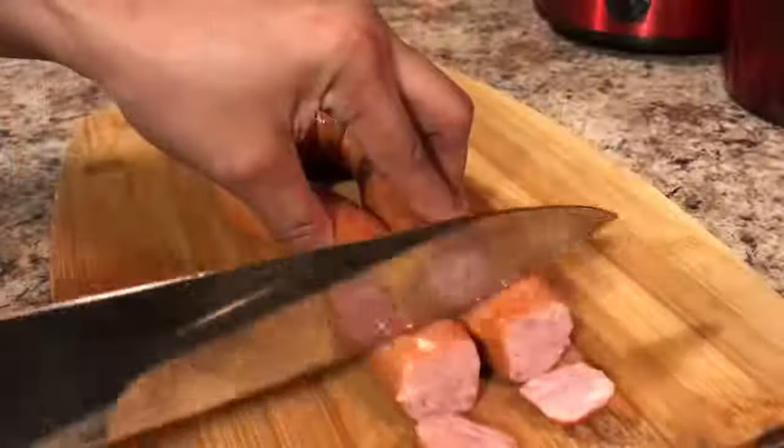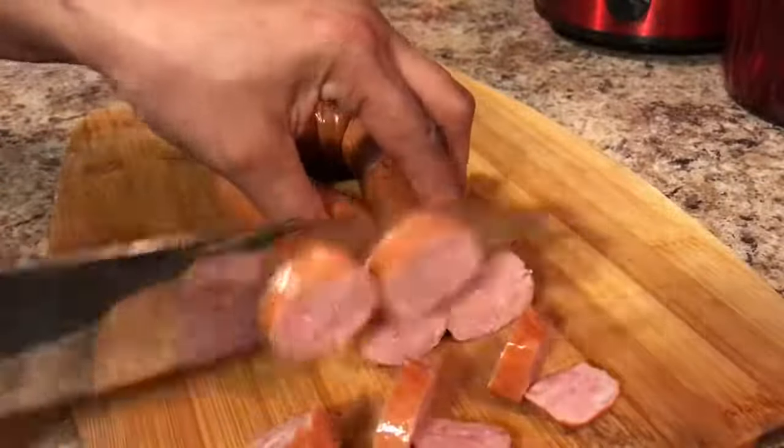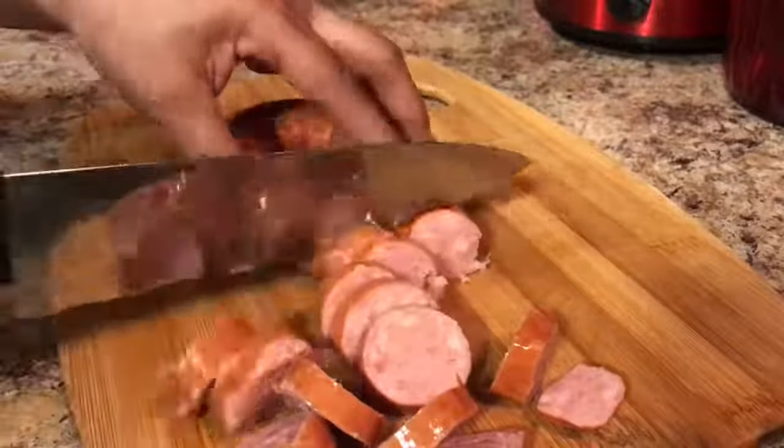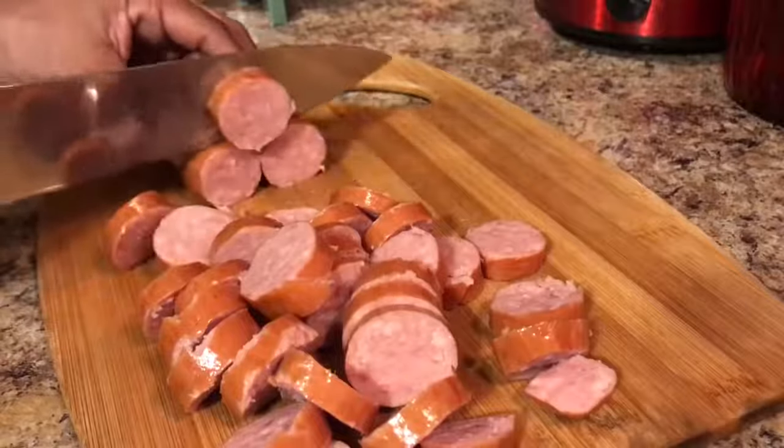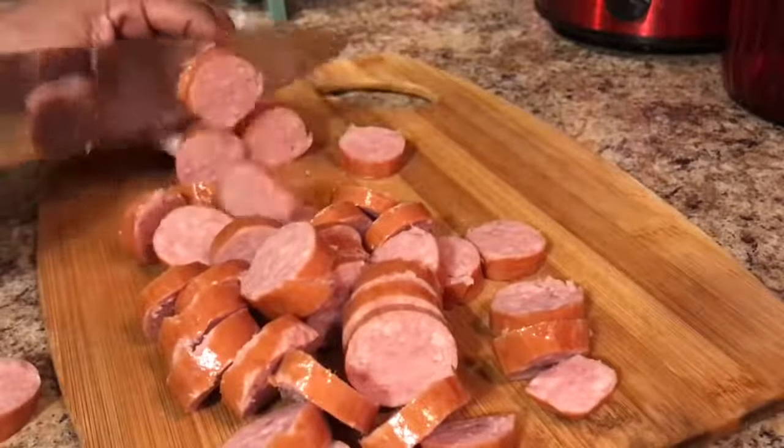Look at this sausage — doesn't it look good? You can use any kind of sausage you prefer: pork, chicken, turkey, or beef. Cut your sausage any way you want — rectangles, squares, or leave it whole — but I love circles, so I'm going to finish cutting these into delicious sausage circles.